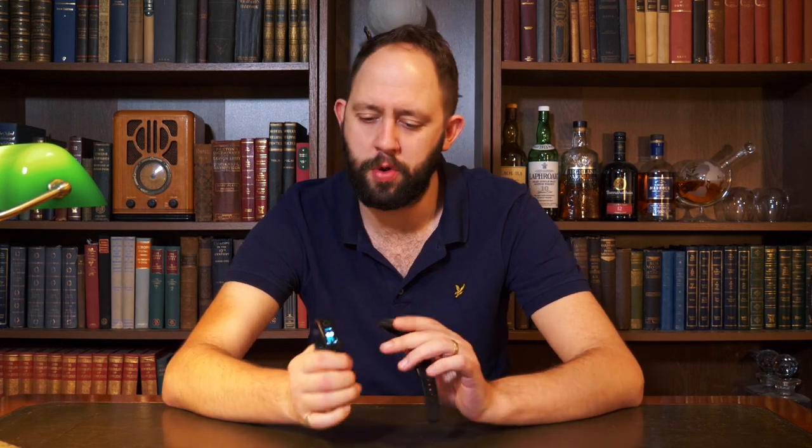Before the conclusion, let's talk about price. The Amazfit Bip is around £50–60, and the Honor Band 4 is around £40–50 — slightly cheaper but not by much. I'll leave links to both in the description below if you want to check them out.